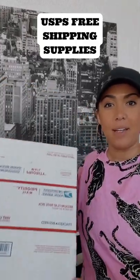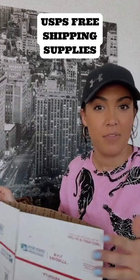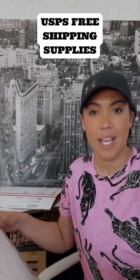I also use their medium flat rate boxes for bigger hoodies and sweatshirts that won't fit in the padded mailers. And last, I use this vertical flat rate box, which is called box 1095 on their website.